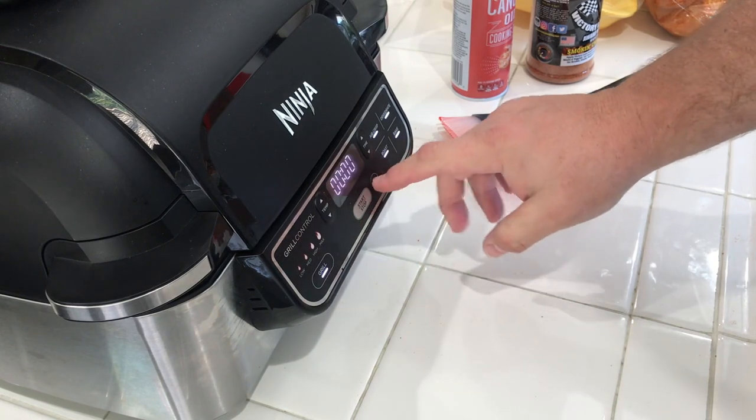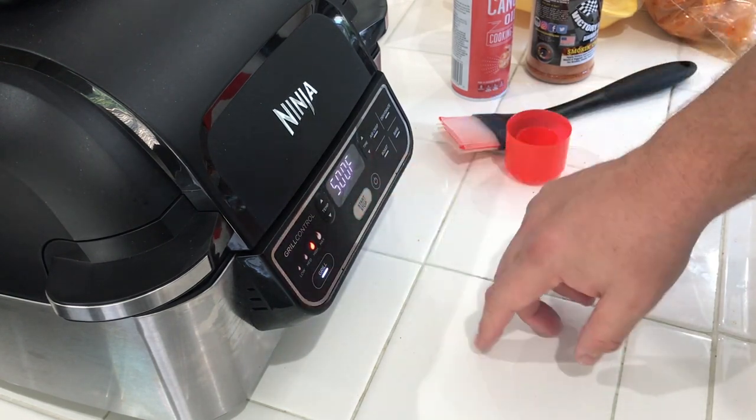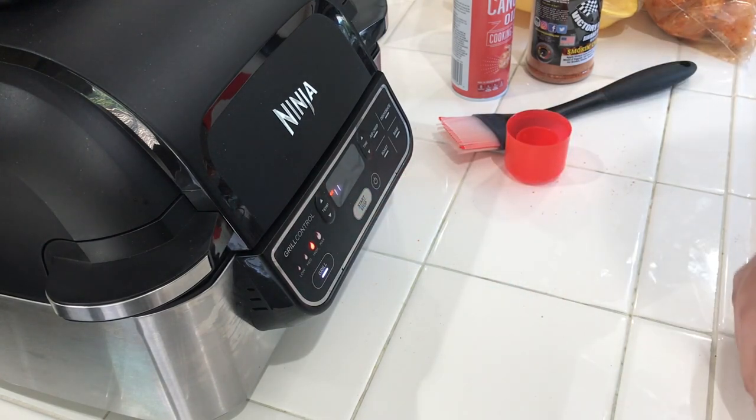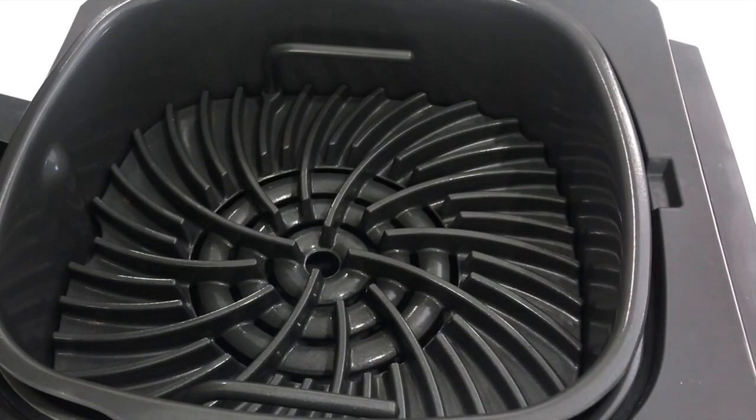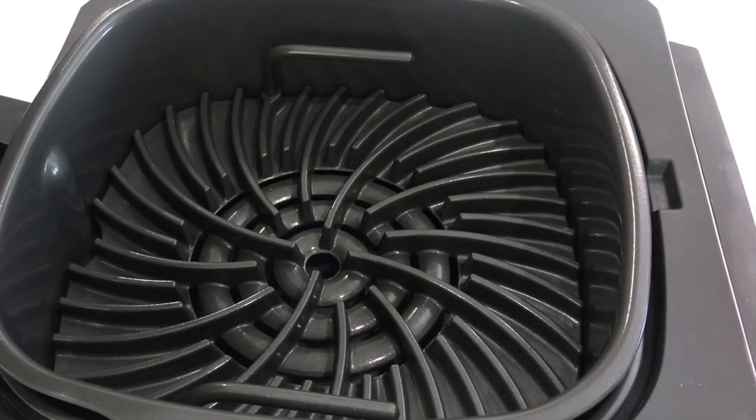We're going to let this sweat for a little bit — that's how it looks, your bag of legs. We're going to start this and get it preheating. The grill temp is going to be on high, so 500 degrees. We're just going to hit start so it gets that preheating going. We are done with the preheating — it was a solid 10 minutes of preheating.